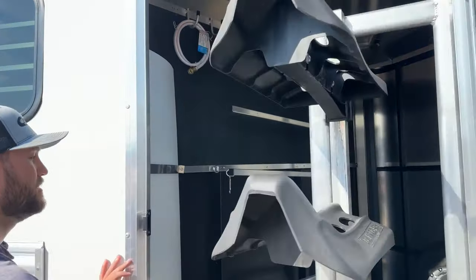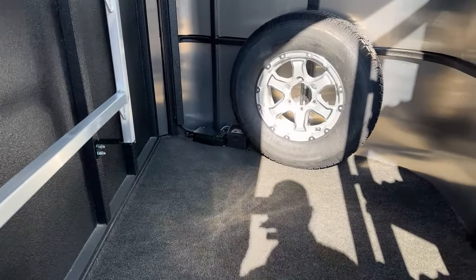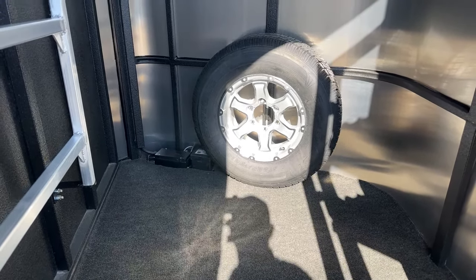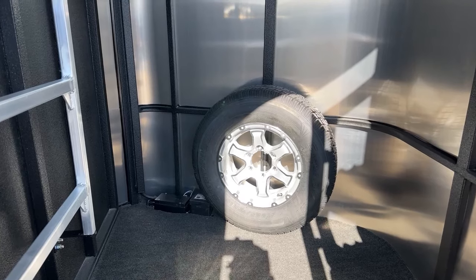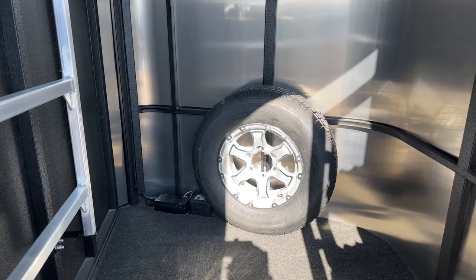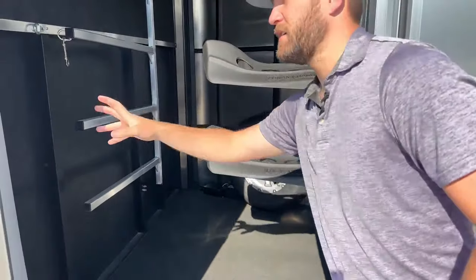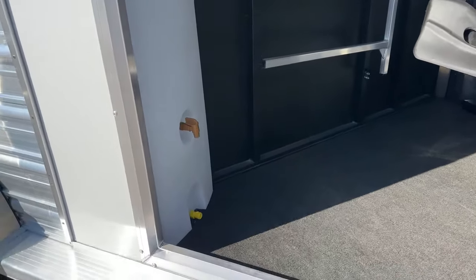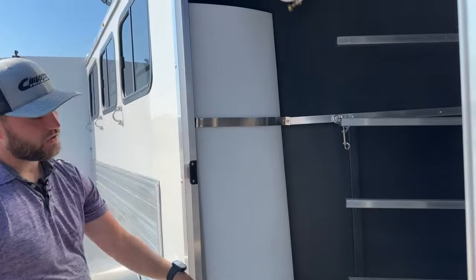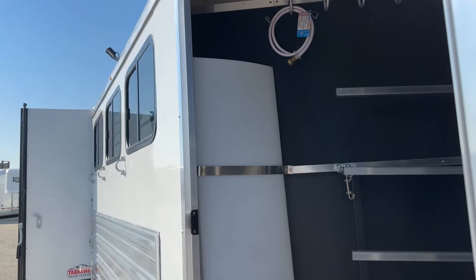Over here in our back corner, we have your breakaway battery system mounted down on the floor, along with a matching wheel and tire spare to the wheels and tires on this trailer. So if you get a flat or a blowout, you can swap wheels and tires without being mismatched. This is actually a new wheel design for 24 — it's an aluminum wheel with some chrome accents wrapped around, and it looks really clean. Lastly, standard on all these Bullseyes, we have our corner water tank. It's super handy to take water from home. We have a hose included so you can run it right out the door, fill water buckets, water your dog — you're always going to have water with you.